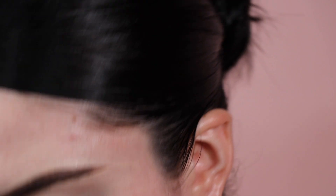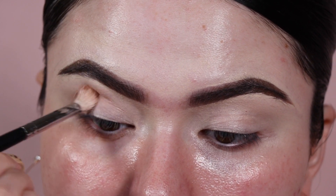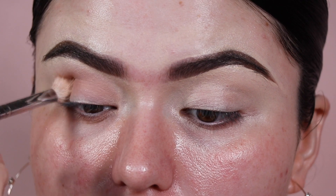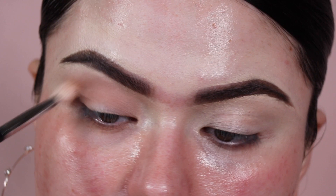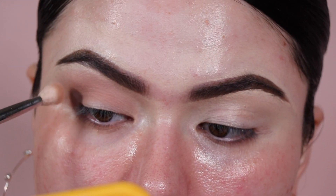I'm starting with a light shade using the Morphe M433 brush, stamping it on the outer corner and working my way in. Since I have a sticky base, I'm making sure to stamp the shades first rather than doing swiping motions, and once the shade is packed on then you can go back and forth. I like to bring my shadows pretty high, close to my brows — that's just personal preference.